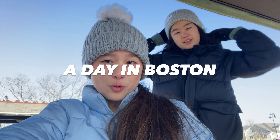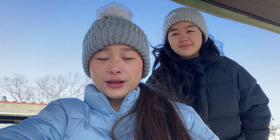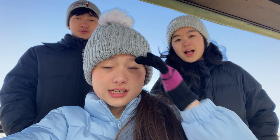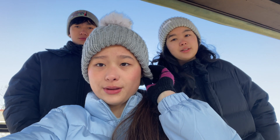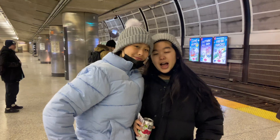Hey guys, today we're vlogging a day in Boston! It is so cold right now, like that's the high it's gonna be all day. It's gonna be me, Esther, and Justin because Enya's at home — but it turns out Enya's gonna be meeting us in Boston later.